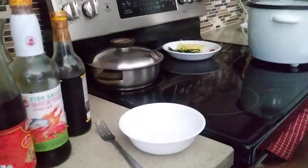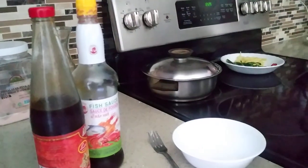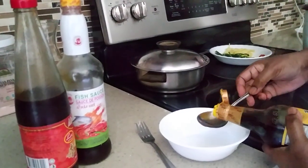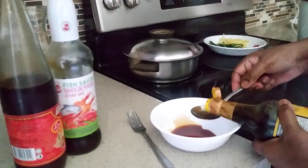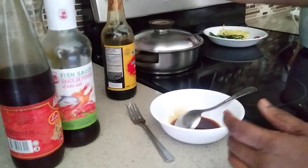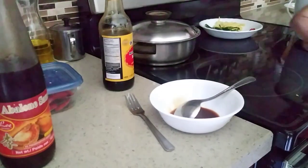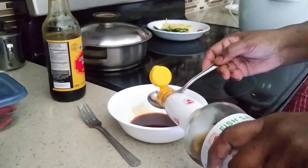What are the sauces you need for the steamed fish? You need two tablespoons of light soya sauce. You need two tablespoons of —